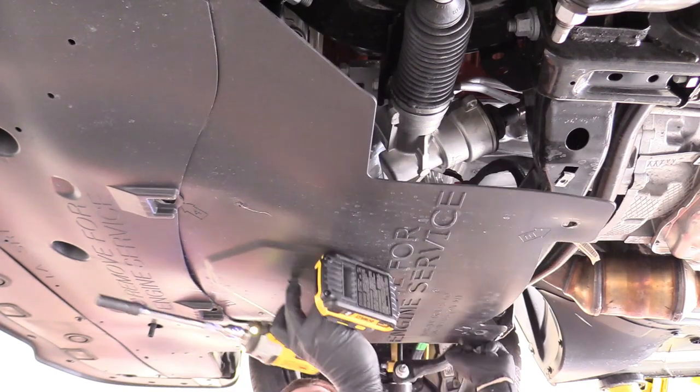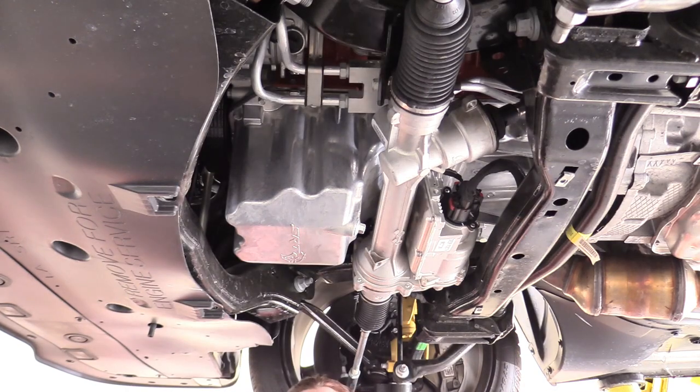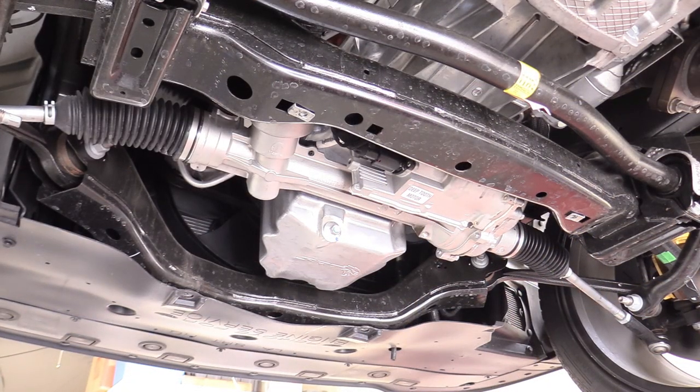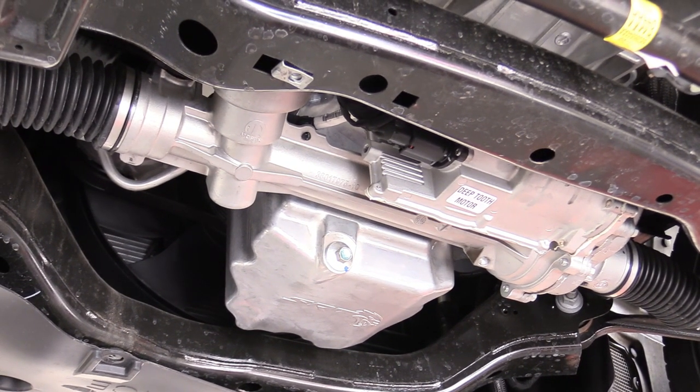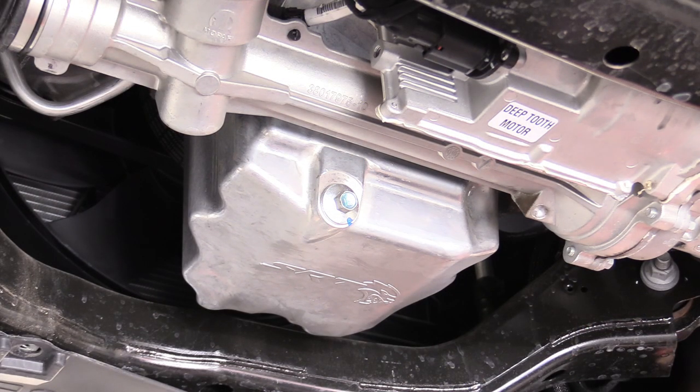Slide the cover to the rear of the car and then remove it, giving us access to change the oil. Here is our oil drain bolt — you can see it's kind of cool, they put a Hellcat SRT logo on the oil pan. Grab a 13-millimeter ratchet and socket, or you could use a wrench.